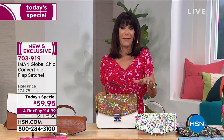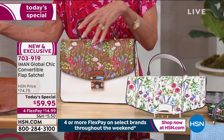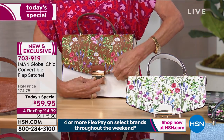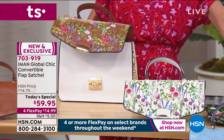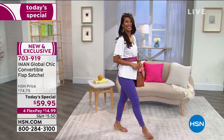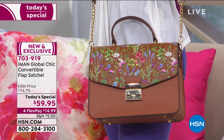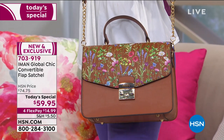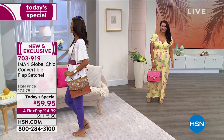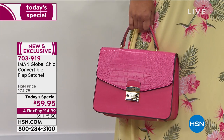My daughter Noelle came running in the house this morning before I left for work saying she had to have the bag from Iman. So we have a black and a white on their way to our house. I just took the floral flap from the cognac and put it on the white — you just can't go wrong with any of the combinations. If you look at the floral, you can see there are white flowers in that cognac flap, so it ties back to the white bag. All the florals tie back to all the bags, so if you buy one or two you can mix and match.